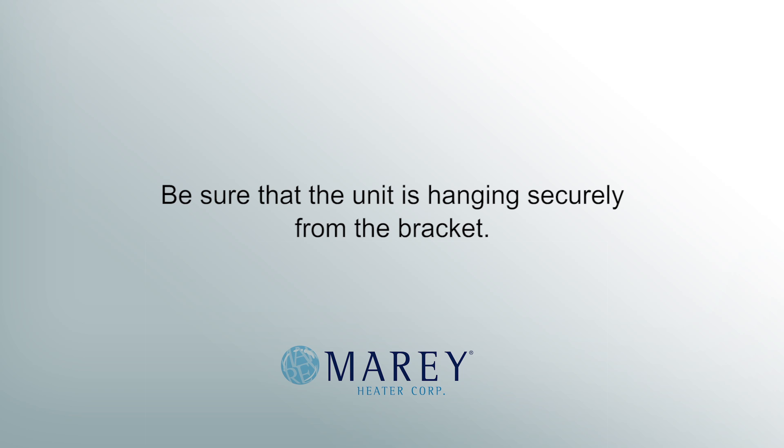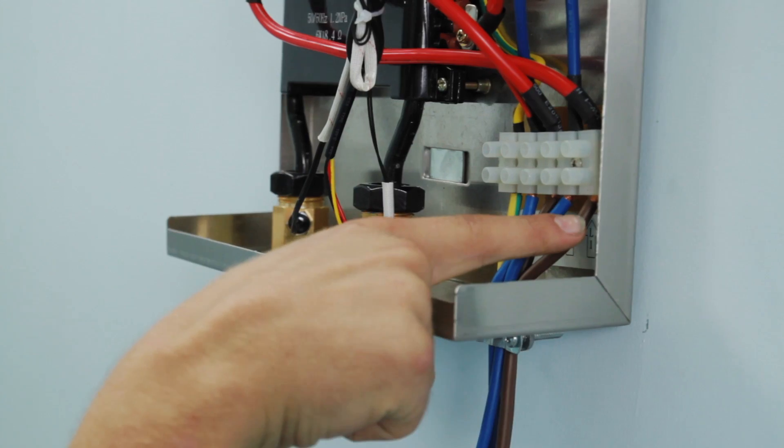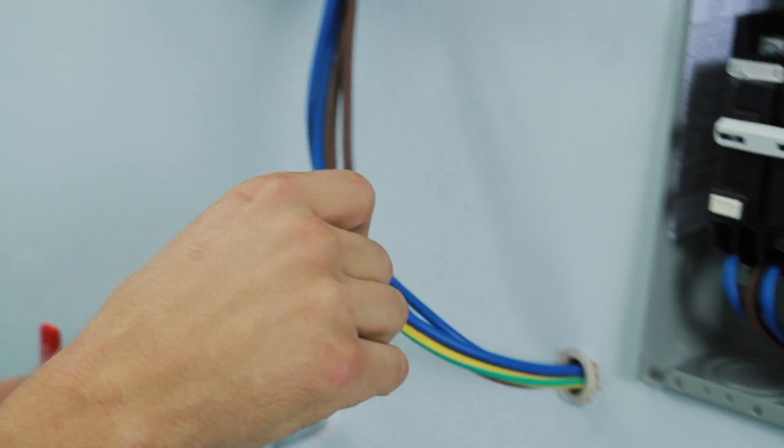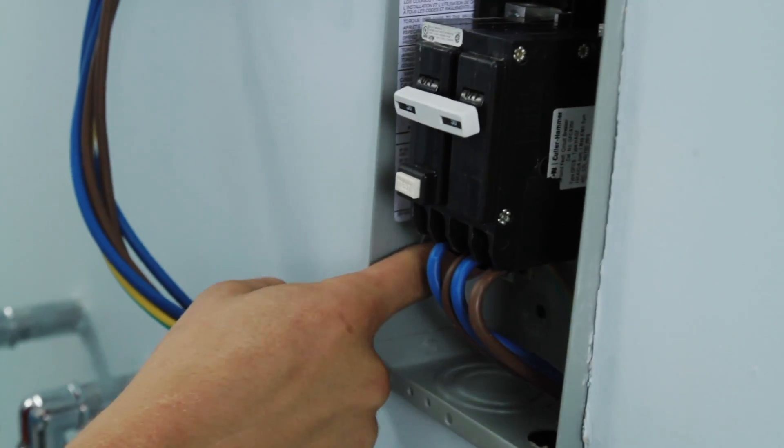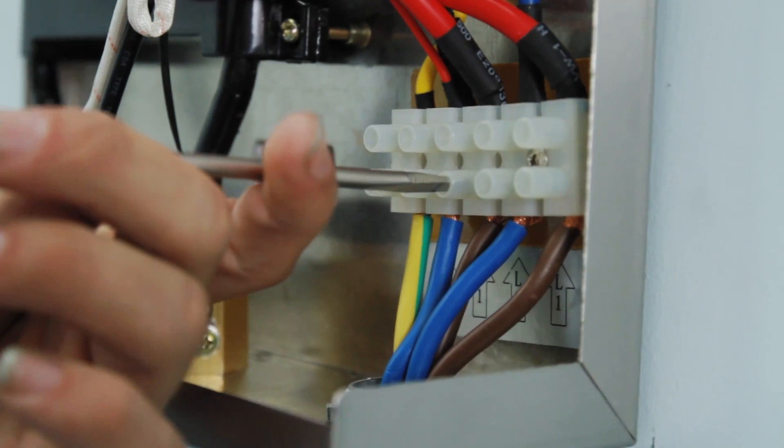Be sure that the unit is hanging securely from the bracket. Connect the power supply at the lower right side of the unit into the appropriate section of the terminal block. Make sure that the wires make full contact with the terminal blocks and that the screws are securely tightened.